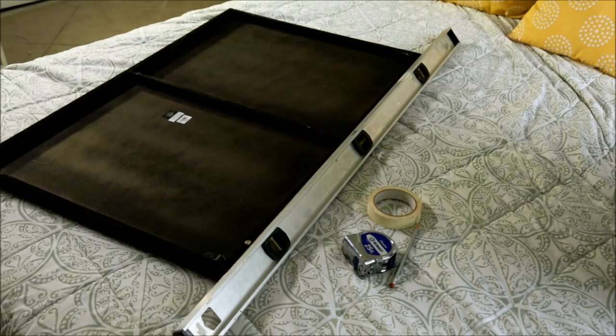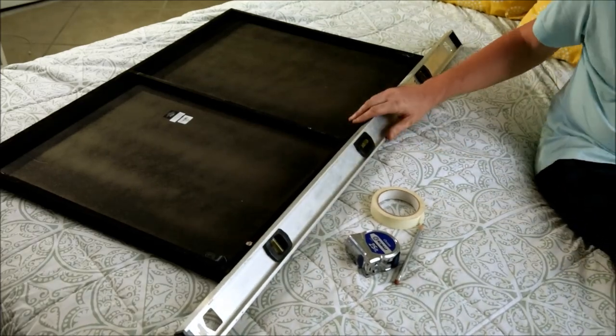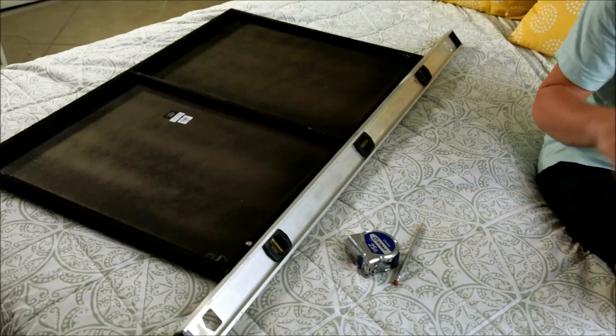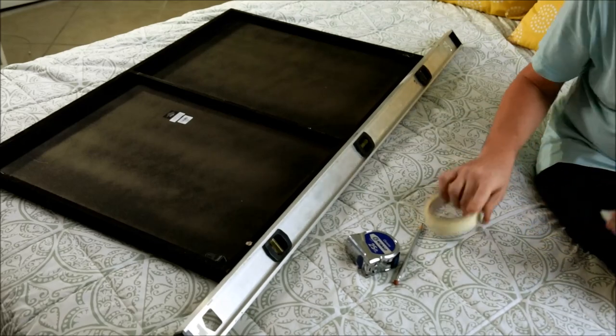You'll need some sort of straight edge and a level. In this case I'm going to use my four foot level. You could use anything that's long and straight and a smaller level — I just happen to have a four foot level.